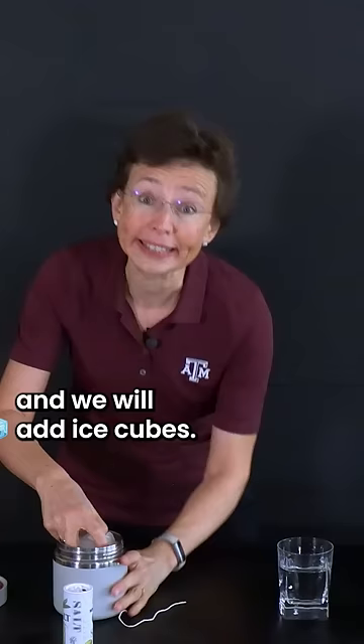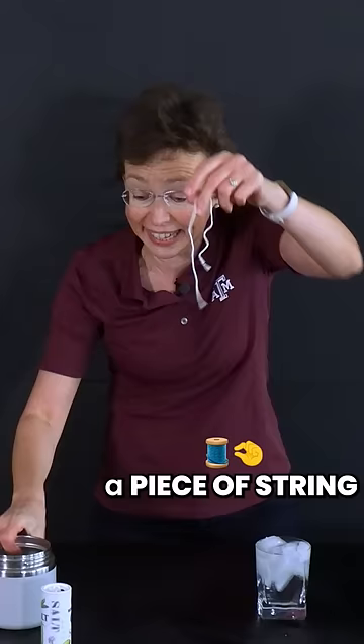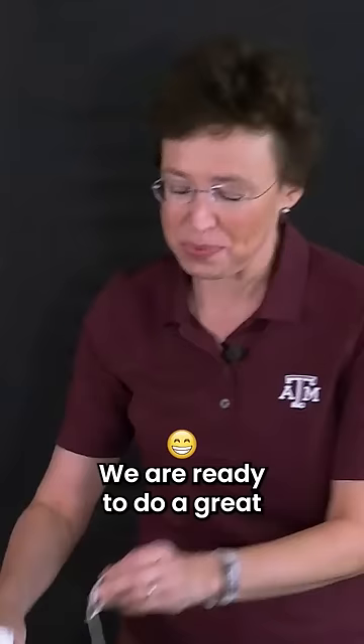Are you thirsty there? I have a glass with water and we will add ice cubes. Let's do it! Now, if you happen to have a piece of string and salt, we are ready to do a great physics experiment.